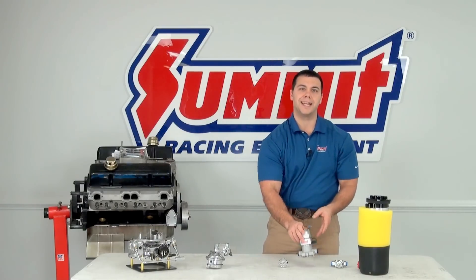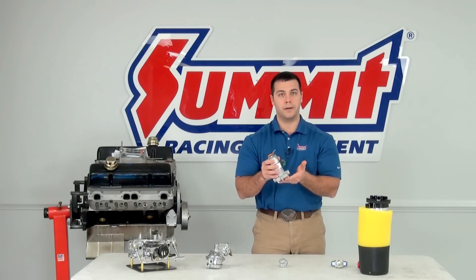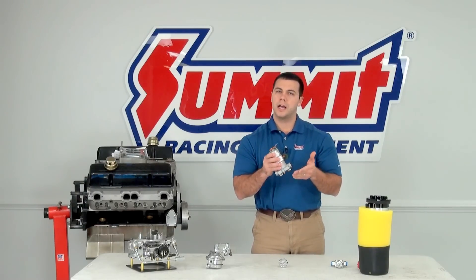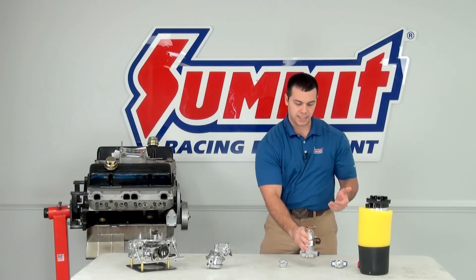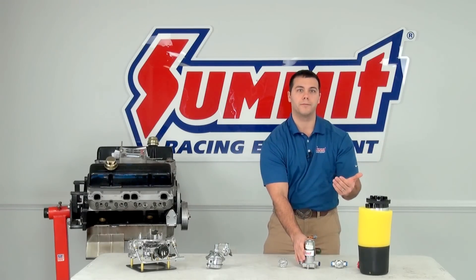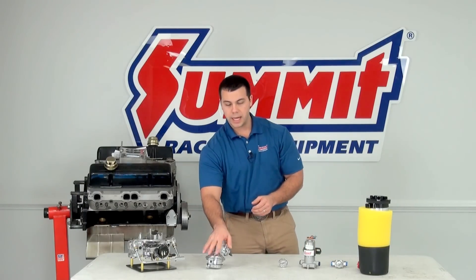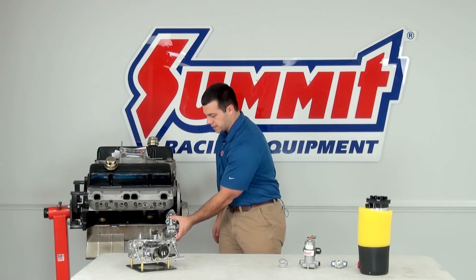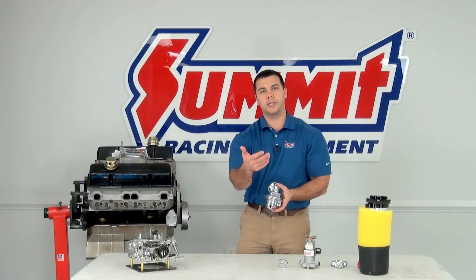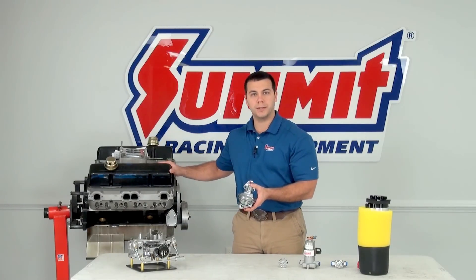This here is an external electric fuel pump. It sits outside of the fuel tank on a frame rail or some other secure body panel, and it sucks the fuel from the bottom of your fuel cell or fuel tank and pushes it up towards the engine. And this is a mechanical fuel pump. It sits right here on the side of the engine block and draws the fuel out of the bottom of the tank or fuel cell and feeds your engine.